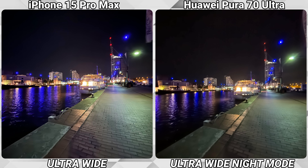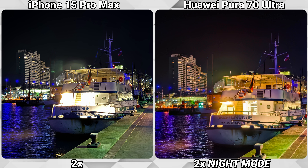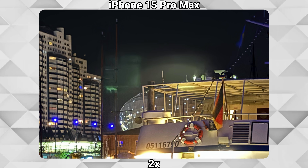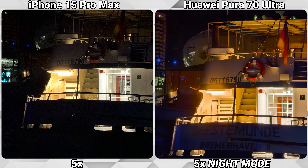Zooming in on that chip sign, both are doing an equally bad job with the ultra-wide, and the 1x shot is just slightly better. The iPhone is consistently overblowing the lights on the chip, and at 2x it gets even worse, adding some weird lens flare on the side. At 3.5x the Pura is once again the clear winner, while the iPhone is still struggling with the light. Switching to the 5x optical lens, the iPhone finally has control over the lights and isn't overblowing them anymore, but the Pura 70 Ultra still has a brighter image and retains more details.